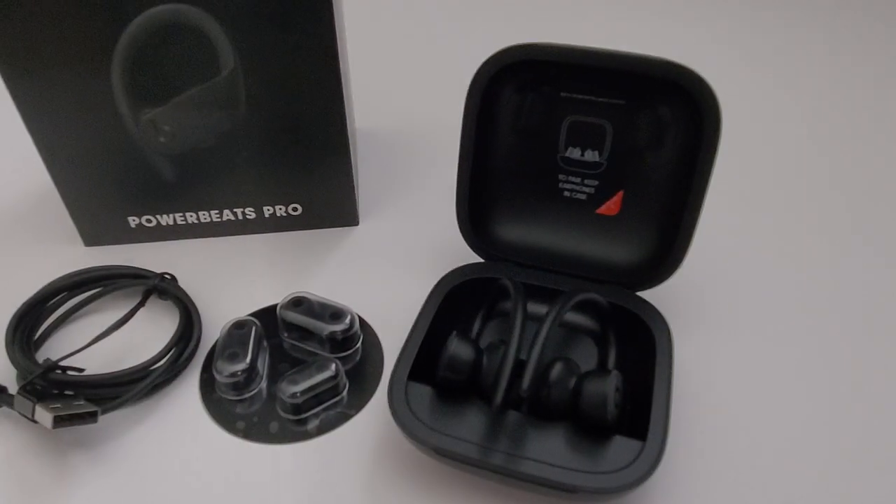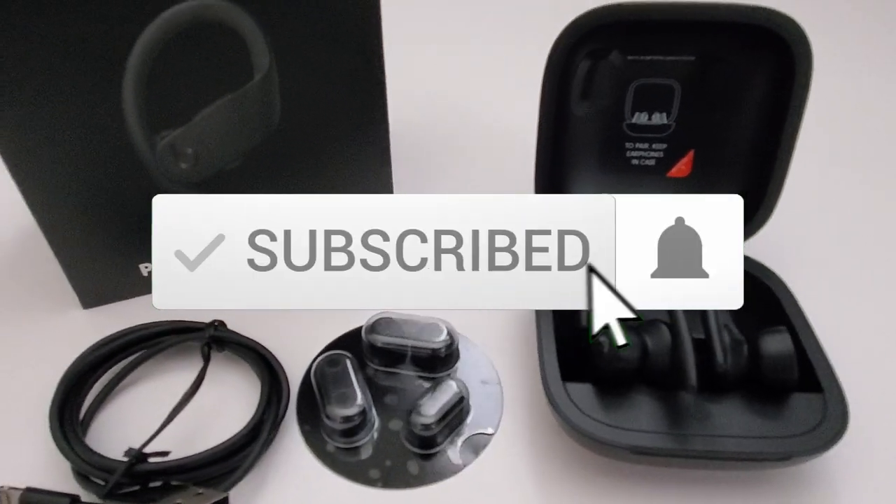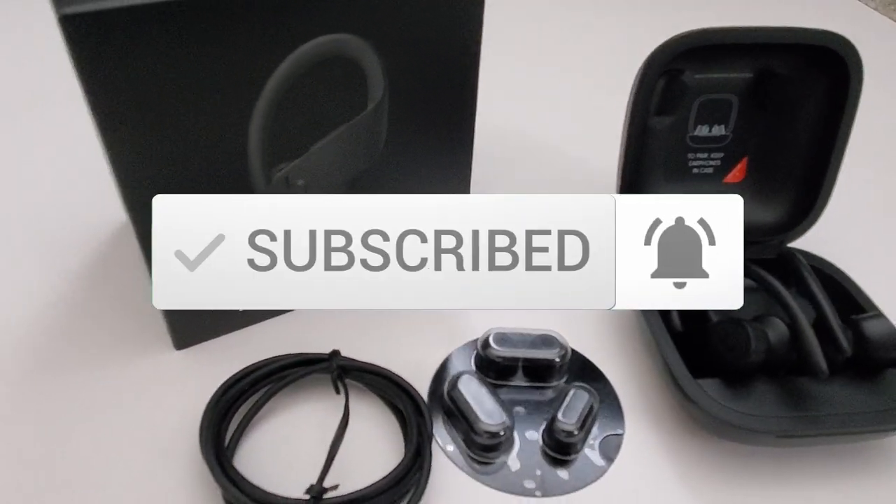If you like this video give a thumbs up and share it. If you love it, hit subscribe — it's free. Thanks again for watching.